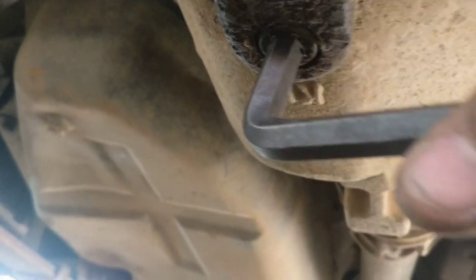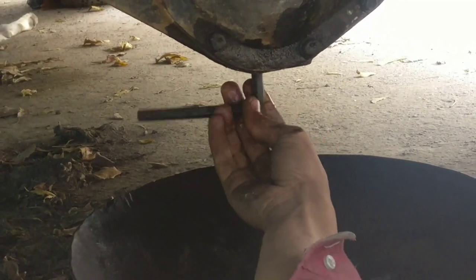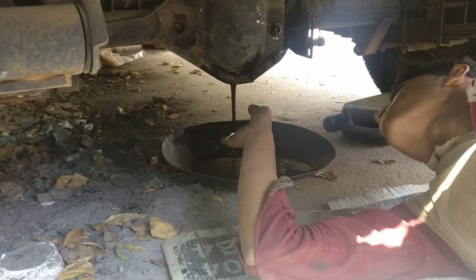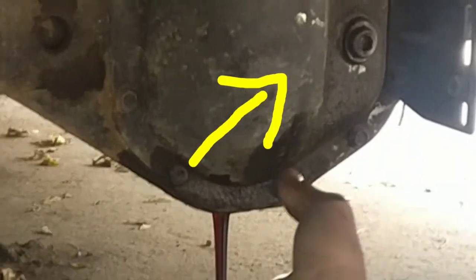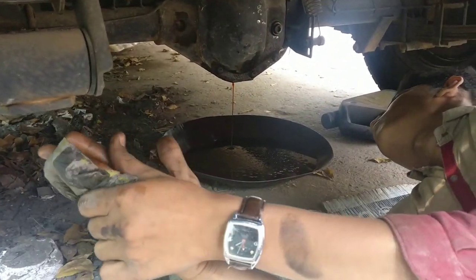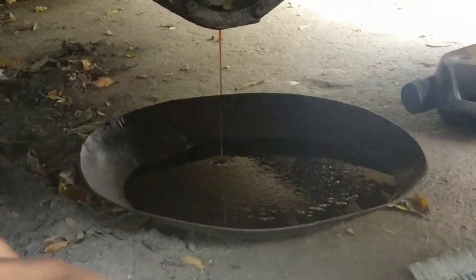It's a 10mm screw. We can use a lever. We have to dry the oil. If we put the oil in a small container, we will fix the oil and we will dry the oil.